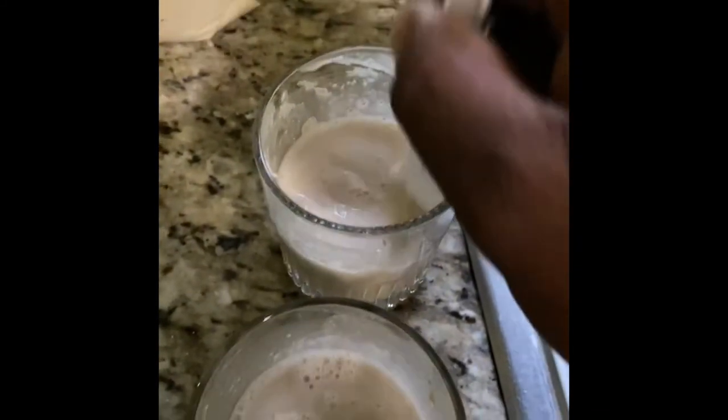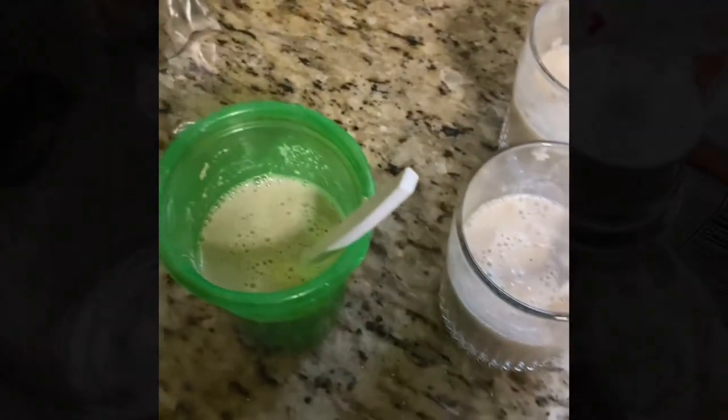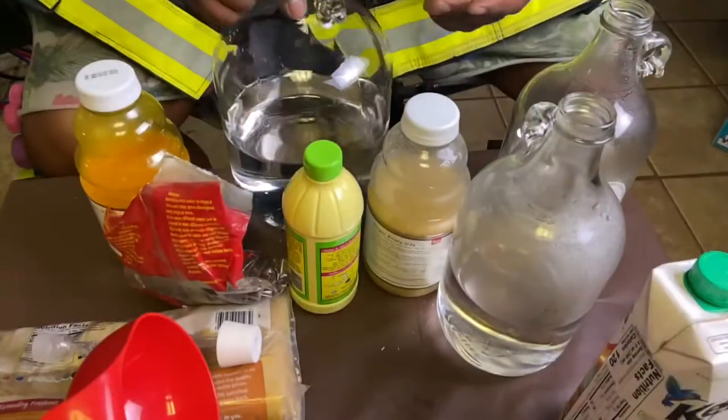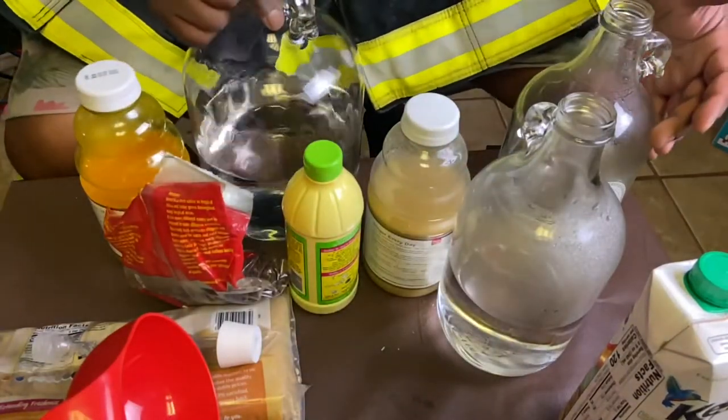I'm going to give them a good 30 minutes to really get alive and get cooking. I think we're going to drop some nutrient in, and by the time we do all of that, we're going to have our mixture ready. Let's go to the lab. Okay, we have our gallon chamber and we have two quart chambers.